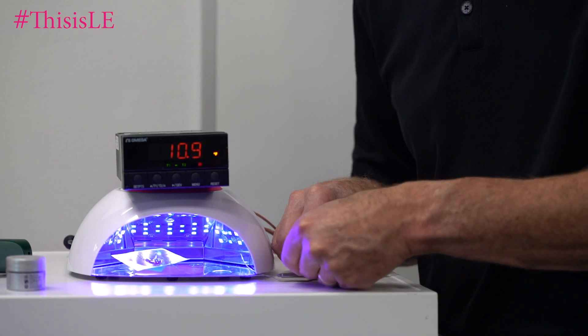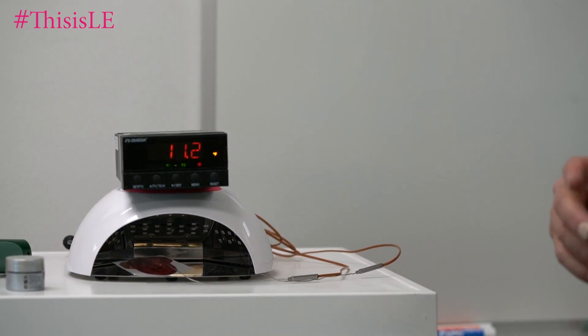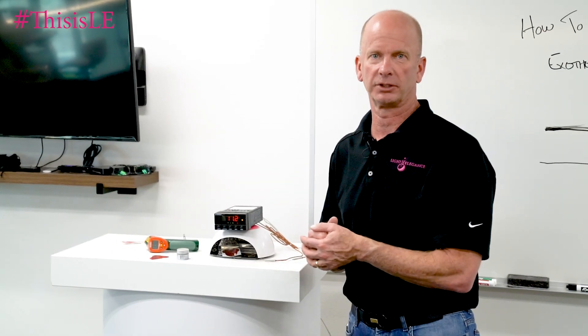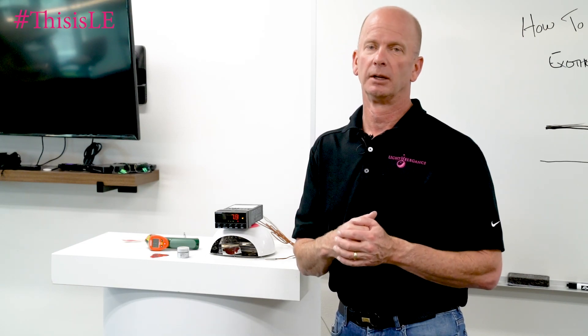So that's one of the techniques we use to measure exothermic reaction. If you guys have any questions on exothermic reaction and what we do and how we do it, that kind of takes care of that question completely. Make comments down below and we're going to be here to answer your questions. Make sure that you have as much knowledge as possible. That's been Jim McConnell, McConnell Labs, manufacturers of Light Elegance Nail Products, Chemist Corner, on exothermic reactions and how we measure them. Thank you.